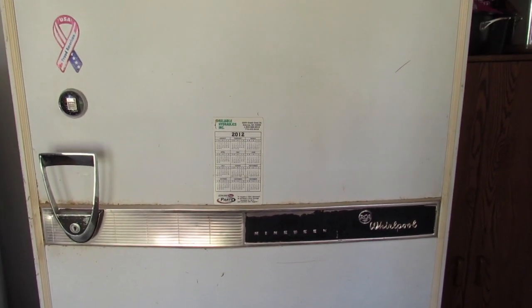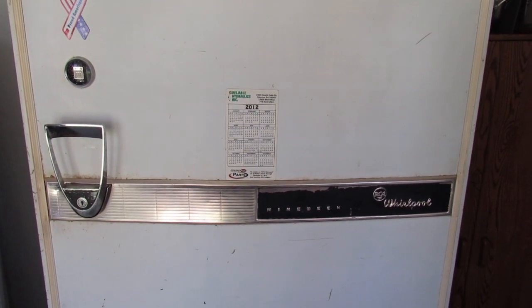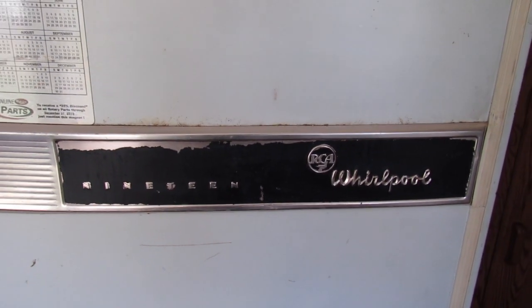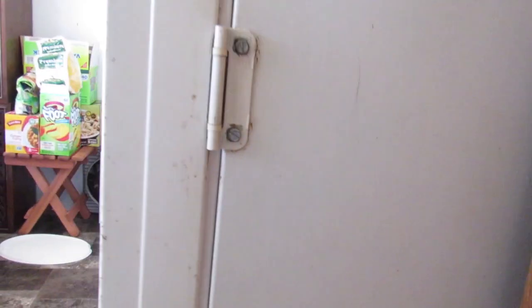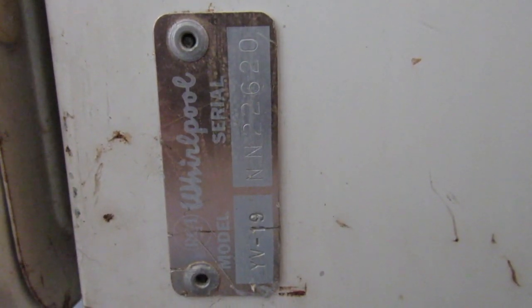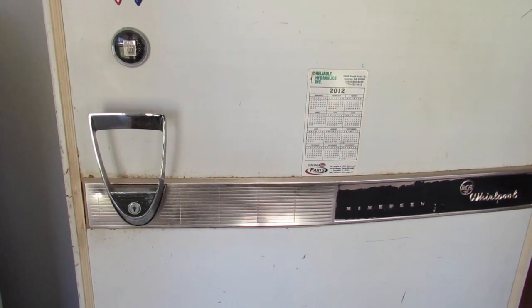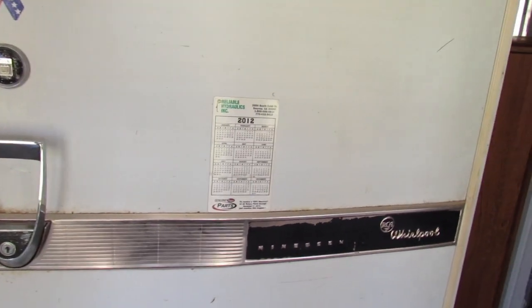Here's what's going on today. I got a 1956 RCA Whirlpool — it's a 19 cubic foot upright freezer. The model is YV19, serial number NN2-2620. I've had this freezer probably 20 or 21 years. I found it in the garbage on the side of the road — the door had been taken off and it was just sitting there.